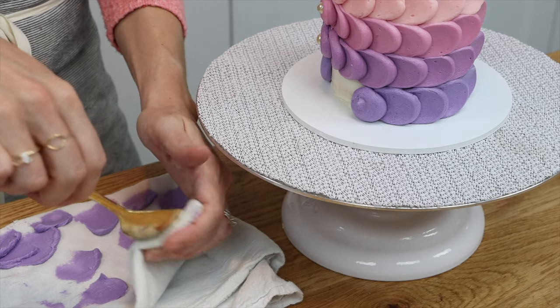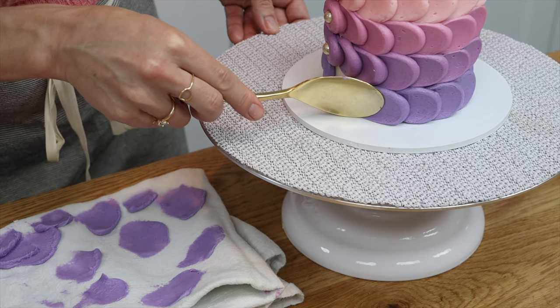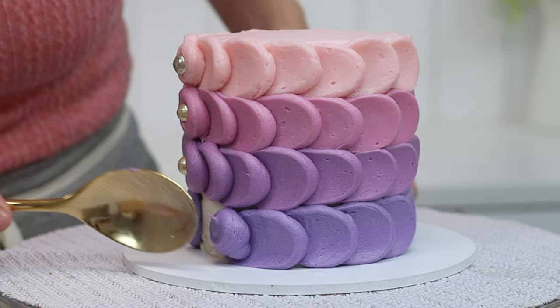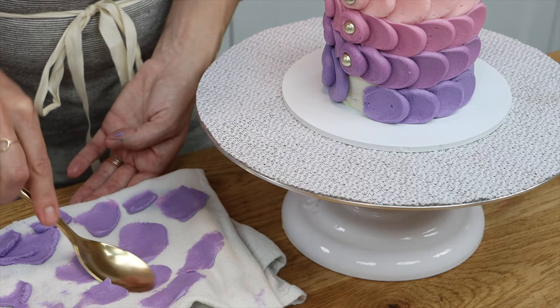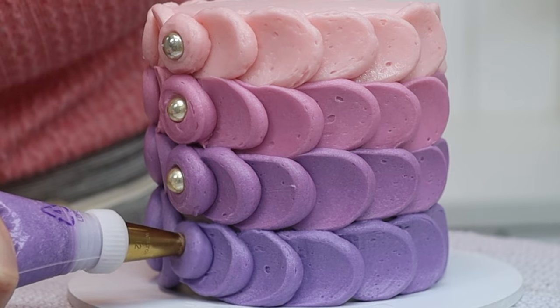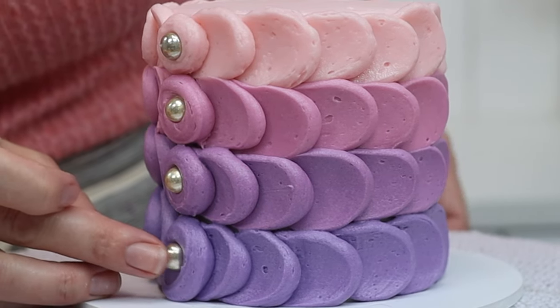It's best to keep your spoon hot for the smoothest frosting on the scallops. Also, it's important to wipe the back of the spoon on a towel or paper towel to keep it clean, because after pressing the spoon against a few dots, frosting starts to build up on the back, and if you press it onto another dot you'll drag that built-up frosting across the dot and it will sit visibly on the surface of the scallop.